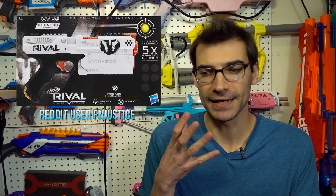The Rival Phantom Corps version of the Kronos is starting to appear in the US. FN Justice posted a Brick Seek link where you can put in your zip code and find where in your area may have the Kronos. They're starting to pop up in the Bay Area on the West Coast and supposedly on the East Coast as well, so maybe in the next week or so they'll move into the middle of the country. I'm looking forward to getting one — it's a cool blaster and I'm glad we finally have something smaller and more compact for the Rival line. These are going to be $20 at Target.